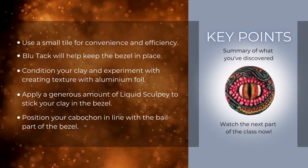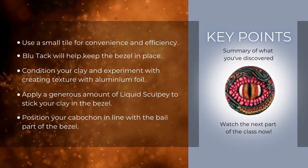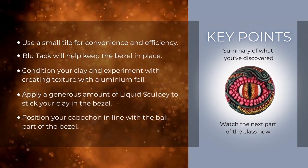Key points: use a small tile for convenience and efficiency. Blue tack will help keep the bezel in place. Condition your clay and experiment with creating texture with aluminium foil. Apply a generous amount of liquid Sculpey to stick your clay in the bezel. Position your cabochon in line with the bail part of the bezel.